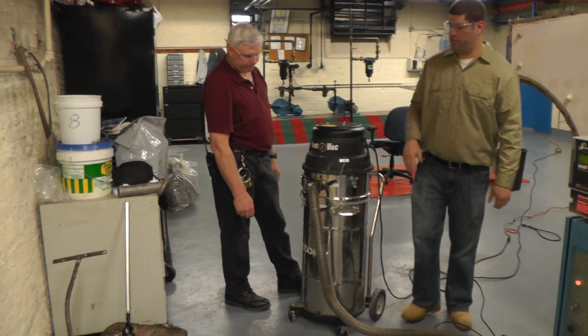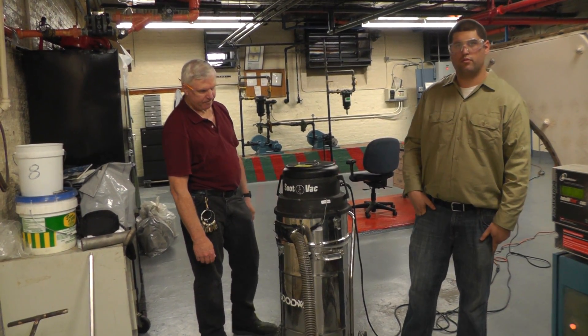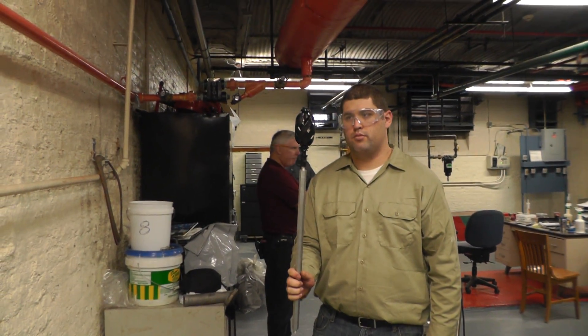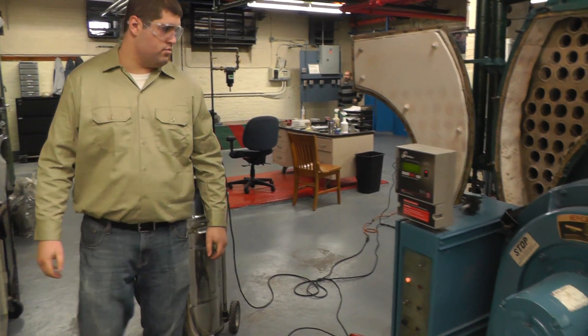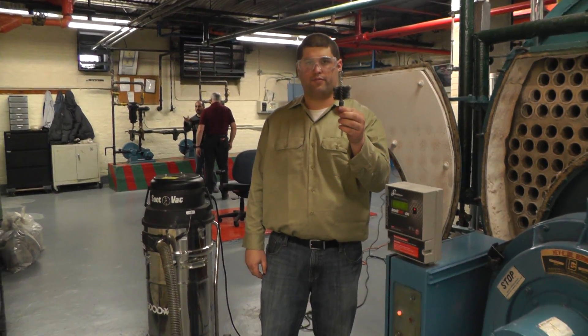You would simply hook up the boiler gun and start punching tubes. There's a variety of different things that you can put on the end of it. Sometimes you can use a scraper if you had some really bad scale or heavy buildup in it. But most of the time what you're going to use is a brush — and it's not just any brush. This is called the GTC 151 boiler brush.